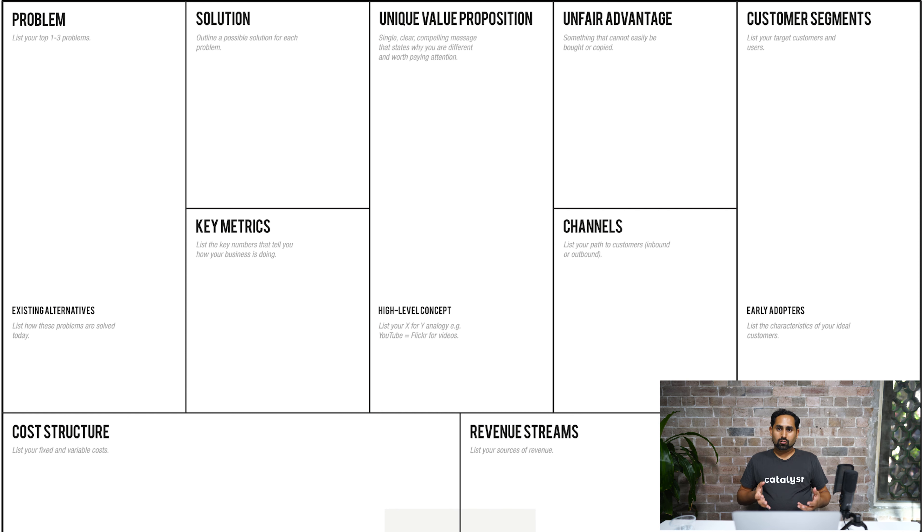Business is all about people. We have to go out there, talk to our customers, try to understand their problems, and figure out whether what we think their problems are is actually true. Then, if that's confirmed, figure out a solution that solves that problem better than competitors and other solutions in the market. With the lean canvas you're able to document all of that and iterate and improve your model every time you have a conversation — something you can't do with a traditional long business plan. So I recommend using the lean canvas to get started on your startup journey, document your hypotheses and assumptions, and go from there.